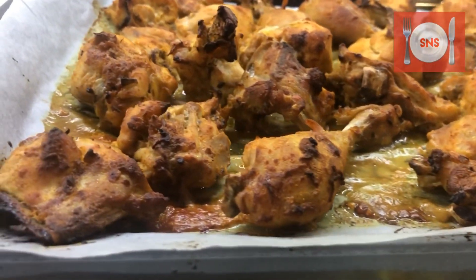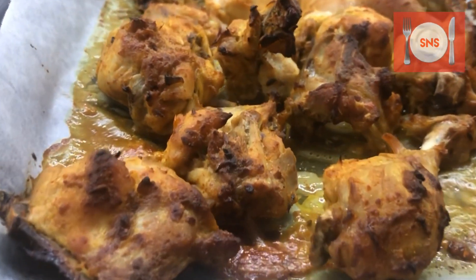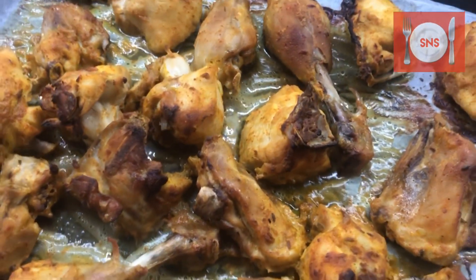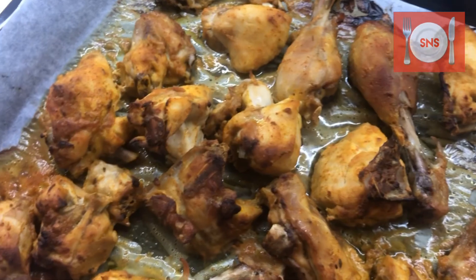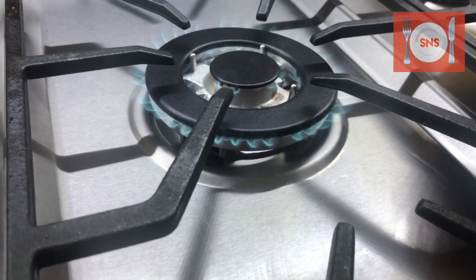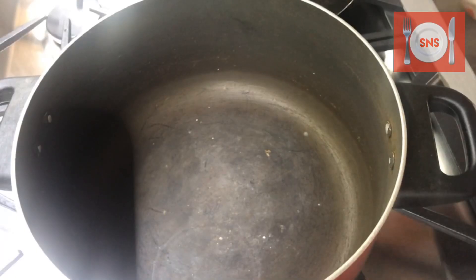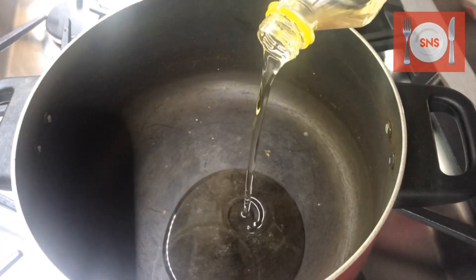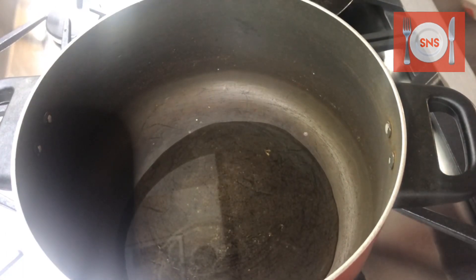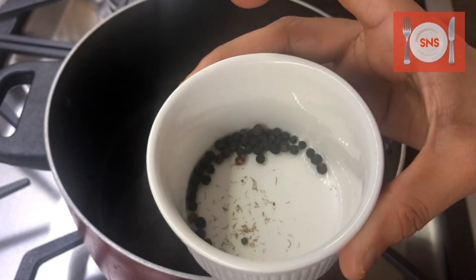Now our chicken is ready. I will put the stove on and put the pan on it. We will add some oil, about 4 to 5 tablespoons.